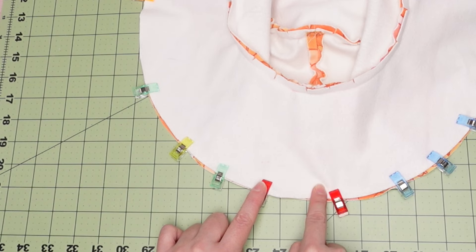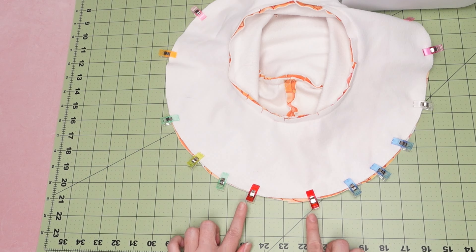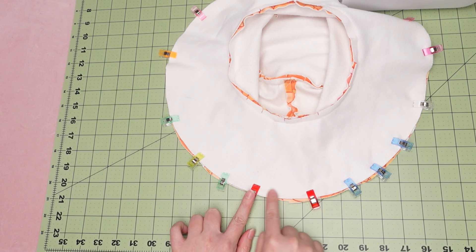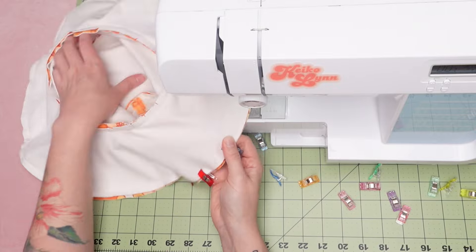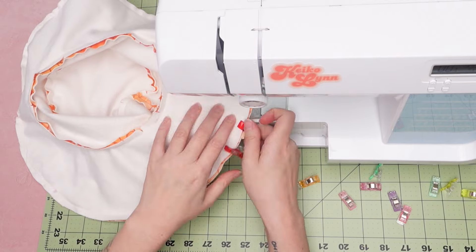I marked the parts where I wanted to stop the stitches by placing red clips, keeping them toward the back just in case my stitches get a little sloppy. Red means stop, so I will lock my stitches at each of those clips and leave an opening.